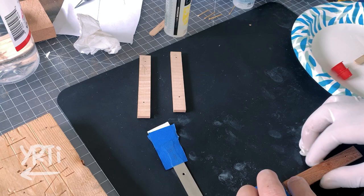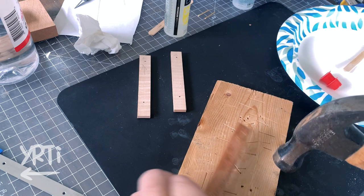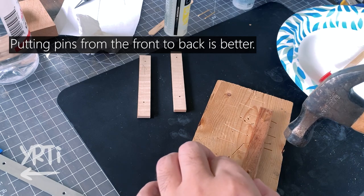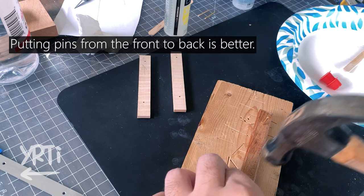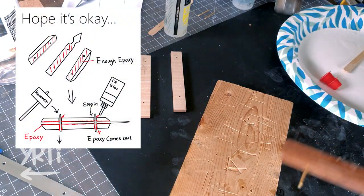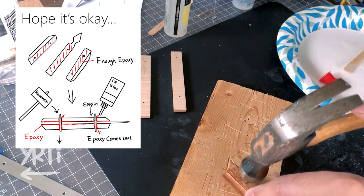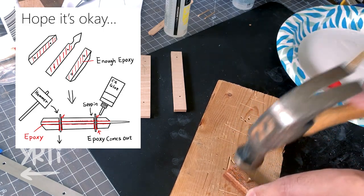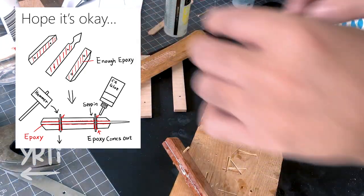Moving on to assembling — here I messed up a lot. I'm hitting the pin from the backside to the front, so there was a high risk of causing blowout of the holes in the front of the knife. It's always good to do it from the front to back. Then I realized I forgot to put epoxy on the pins. As I put more than enough epoxy, one side can be okay, but the other side was not. As a solution, later I let CA glue seep into the other side.